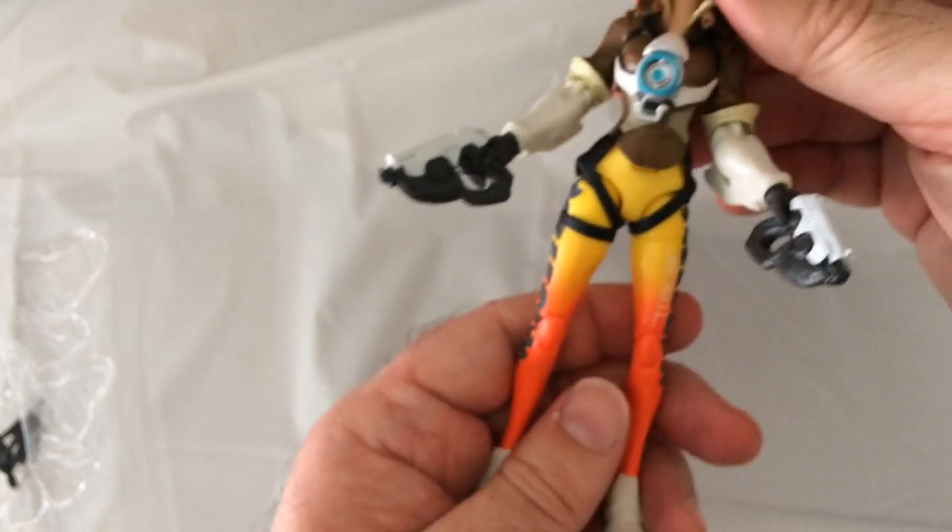I like the Overwatch figures — pretty cool. I think I got all mine on sale for like five bucks, so it's hard to pass up. They are a little flimsy, I'm not too keen on that, but if you're just gonna display them they look good and colors are good.